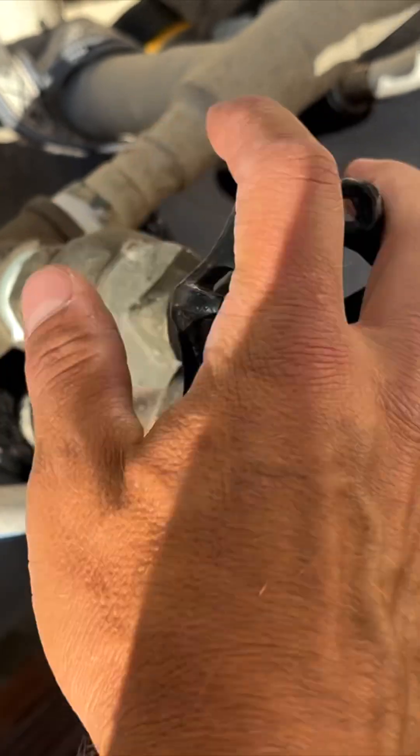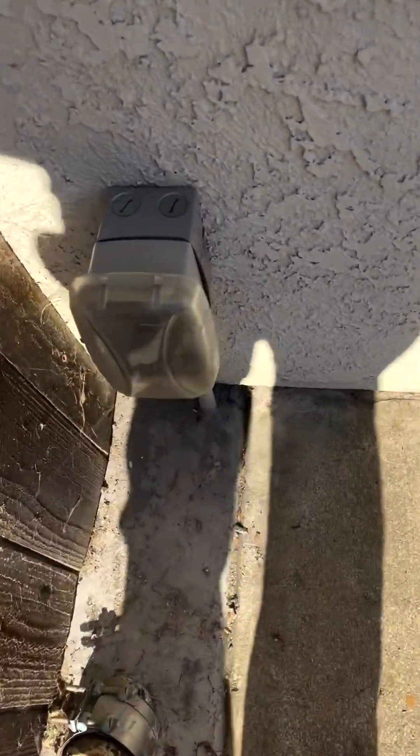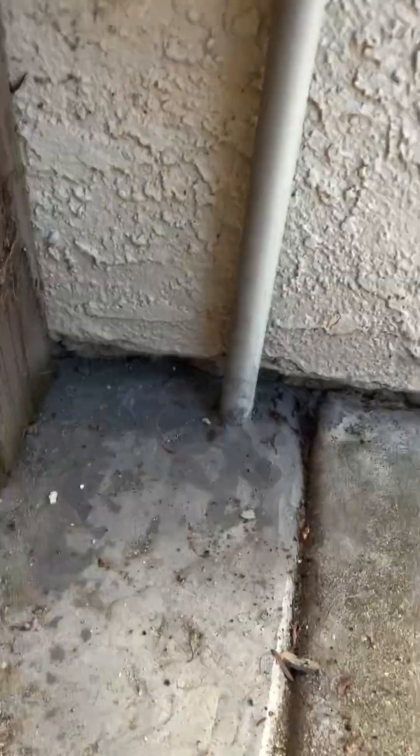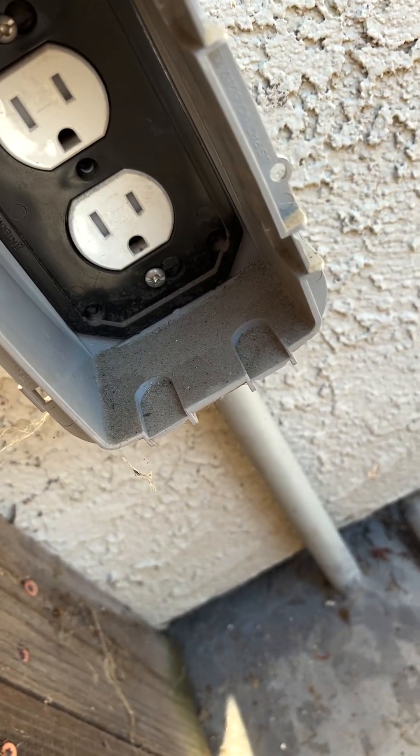This is typically located right along the edge of the house. Sometimes we'll see them at equipment pads, but a lot of times they are right around the edge of the house, pretty close to the pool. This is our electrical outlet where we first test our pump to make sure it's working. I usually like to test the pump before I drop it.